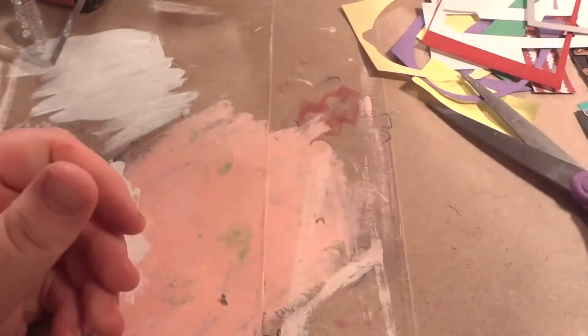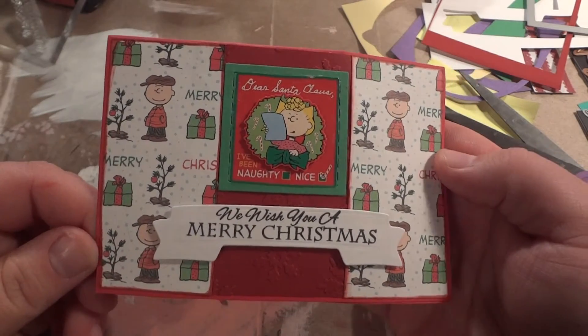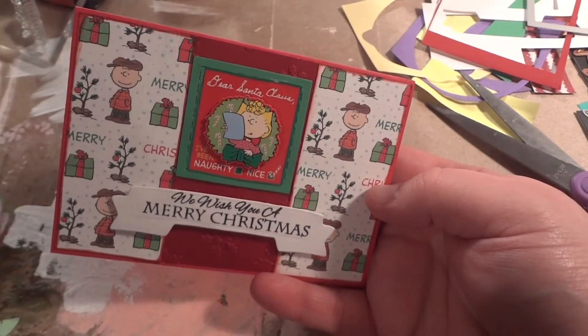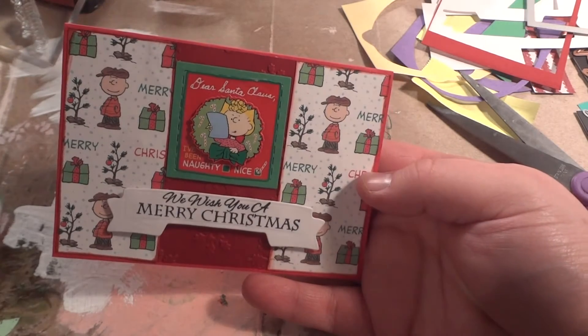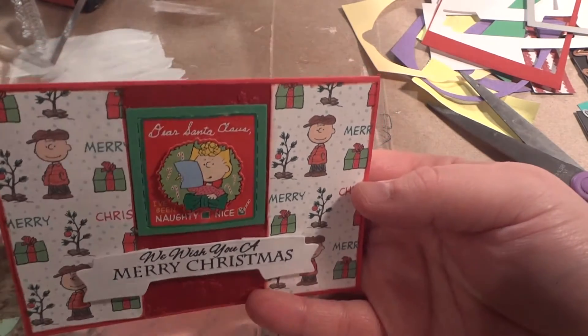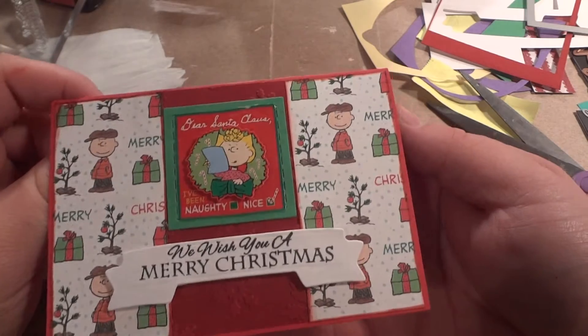Then for the Charlie Brown cards — so these cards are a little bit wonky. I wanted to use up this Charlie Brown paper that I had from the kit. I just had scraps, and I also did not want to cut into any more full sheets of card stock because my scrap folder of card stock is taking up so much room I can't really look through my file.